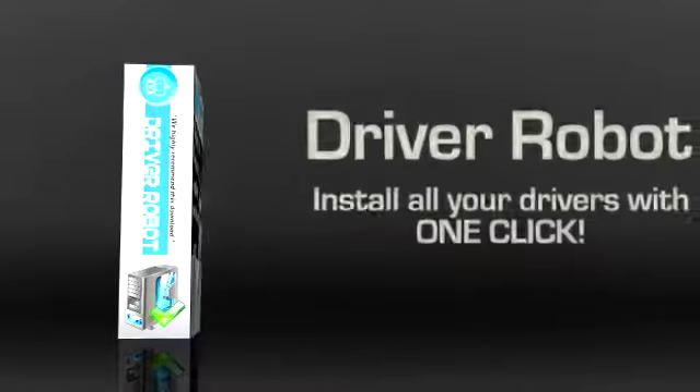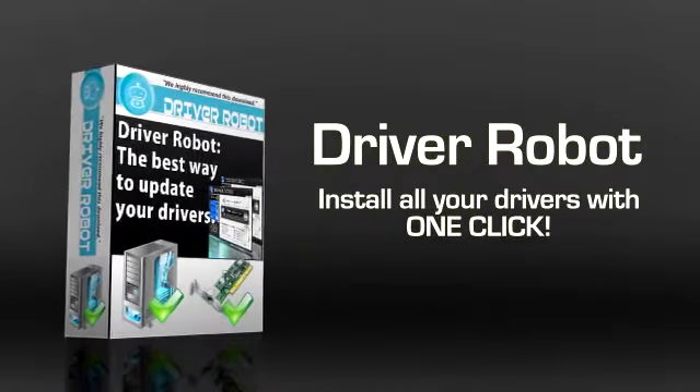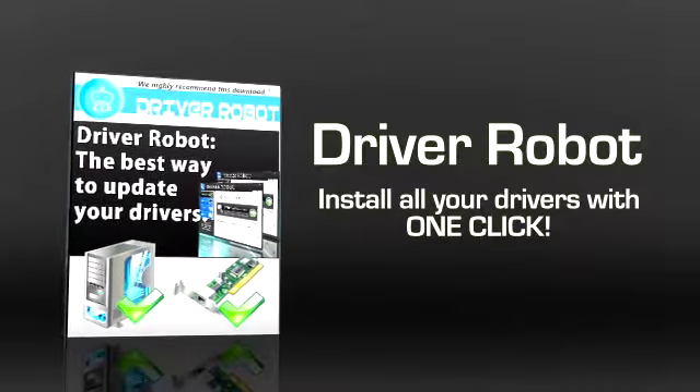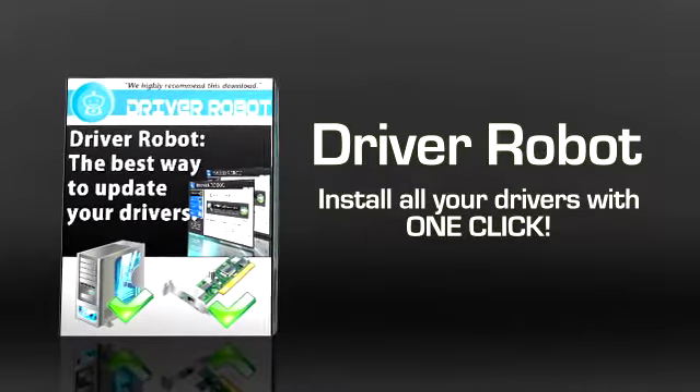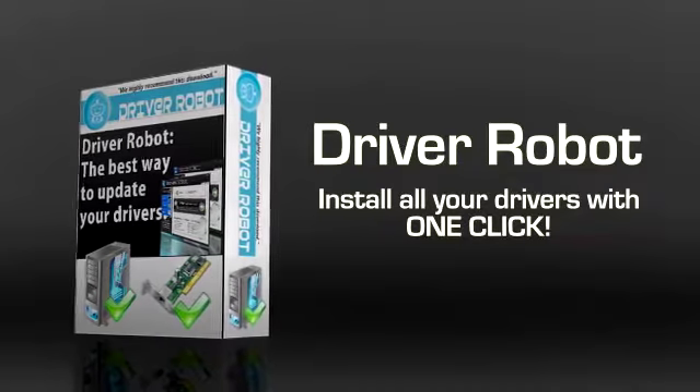With Driver Robot, you can say goodbye to ever having to do any of the driver related work on your own. You can comfortably install all your drivers with the click of a button and never have to worry about it again. Driver Robot is more than just a tool to install missing drivers — it is stuffed with features to ensure that your computer is taken care of.